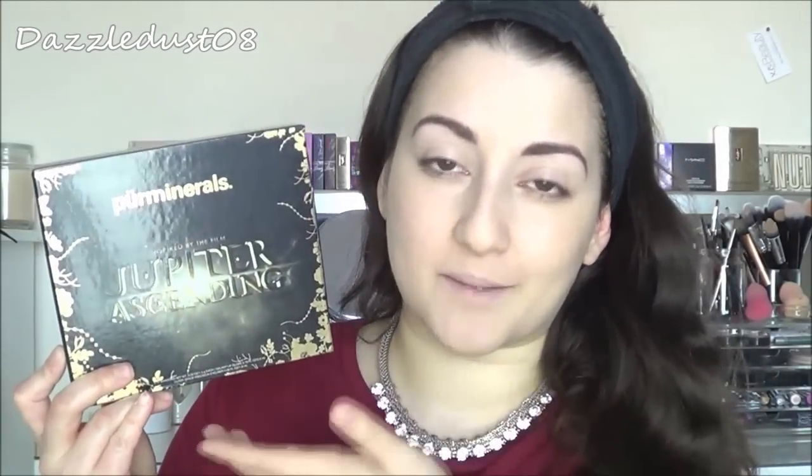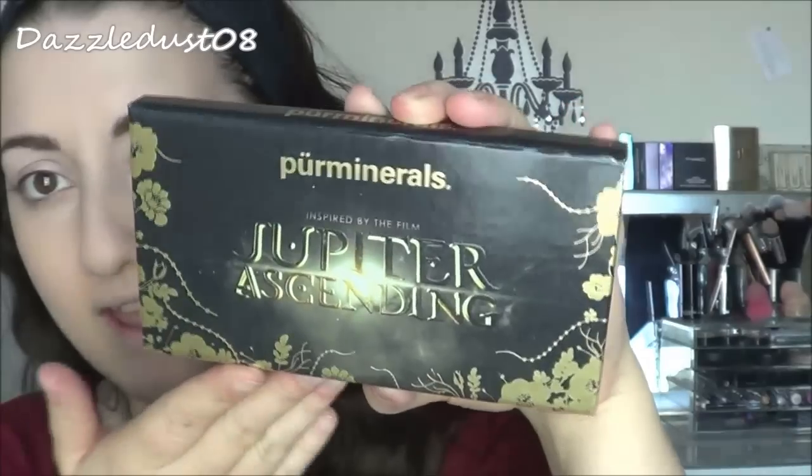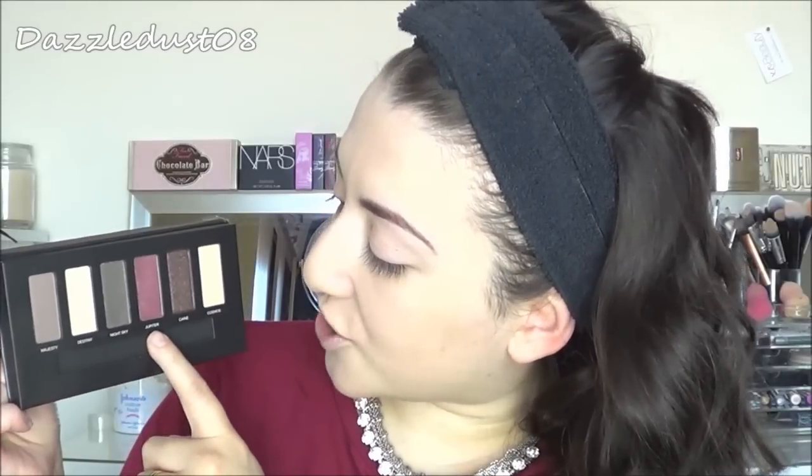Today's star of the show is this palette from Pure Minerals — the Jupiter Ascending palette, inspired by the film Jupiter Ascending. You've got the lip gloss, eyeliner, and palette. I really love it — it looks elegant, sleek, nice and thin and compact. There are six beautiful limited-edition eyeshadow colours inspired by the film: Majesty, Destiny, Night Sky, Jupiter, Kane, and Cosmos.